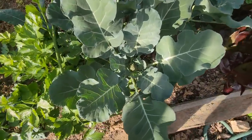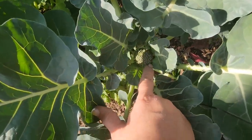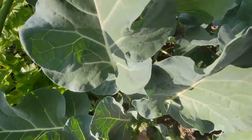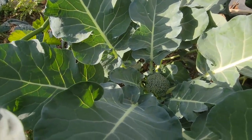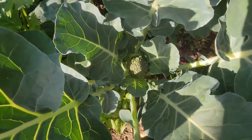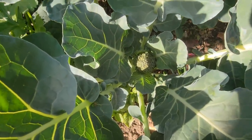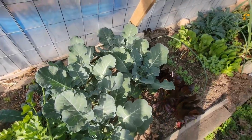I want to show y'all something — I got a little broccoli, and I got another little broccoli right down there. My broccoli is really doing good. They always do good under this high tunnel. It's exciting — keep up the good work, little broccoli!